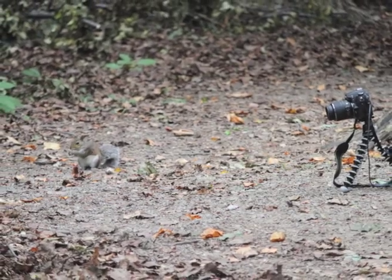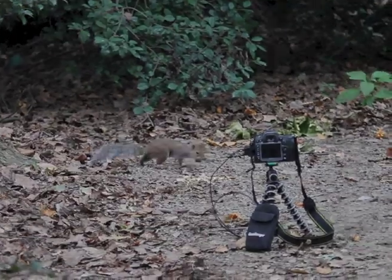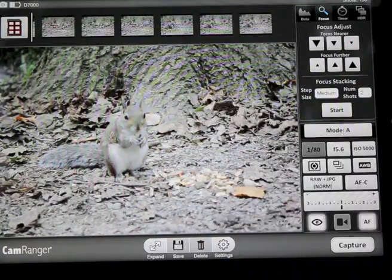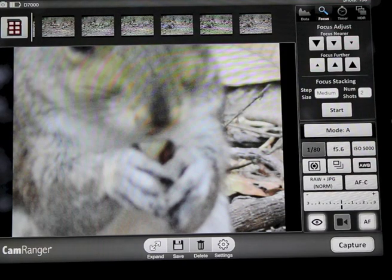CamRanger is ideal for situations where physically controlling the camera is difficult. Streaming live view shows the squirrel eating. However, we can get a better view by double tapping to increase the magnification.